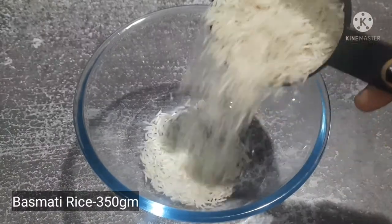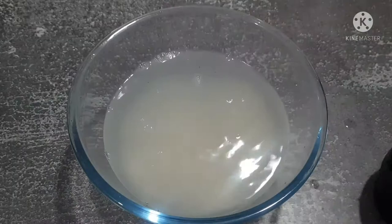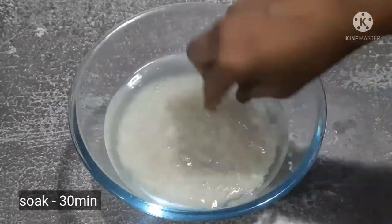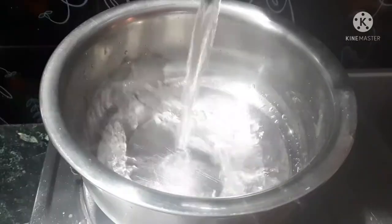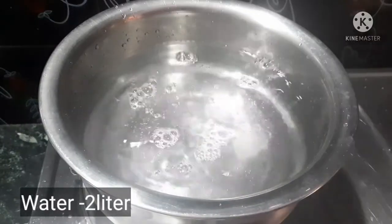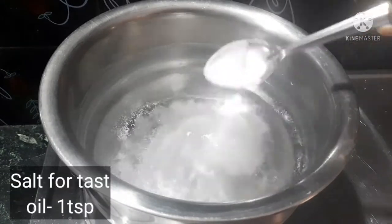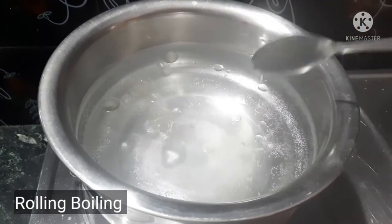First, let's add 350 grams of rice in a bowl. Let's add fresh water to the rice. Now let's add salt to this — 1 teaspoon of salt.